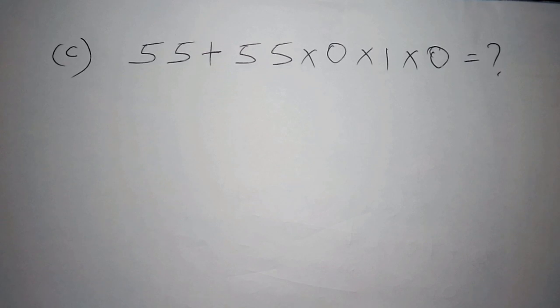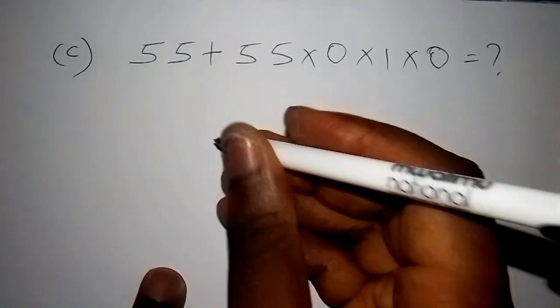The answer for Part C is 55. Those who got 55 worked it out in a great way. Let's do the solution quickly.